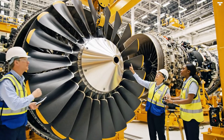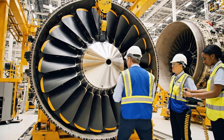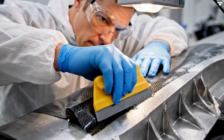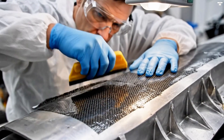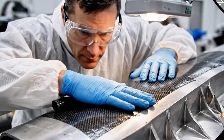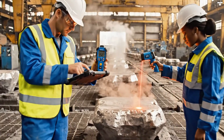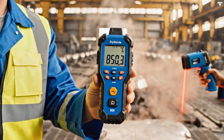Alignment is critical here. We are within tolerance, centering the hub now. Reading 850.3 degrees Celsius. Confirmed. Logging the data now.